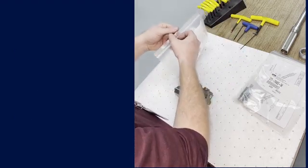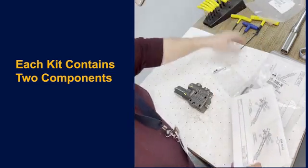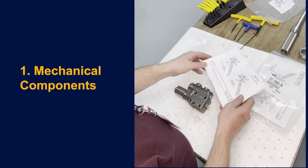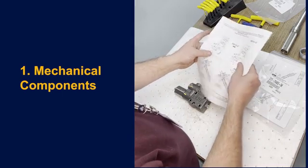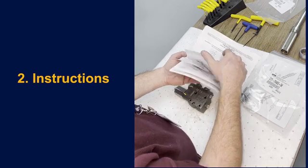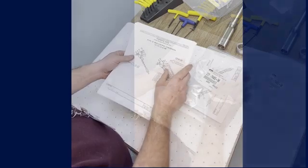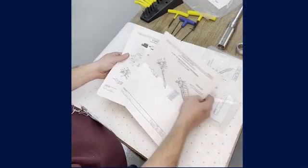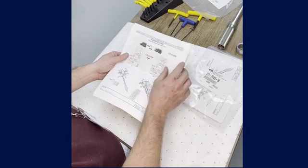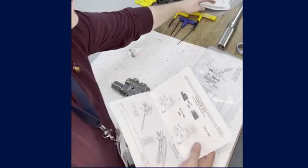Inside each of these kits you're going to have two different components: the mechanical components needed to perform the conversion, and instructions for how to convert from one control to another. We're going to look through these instructions until you find the set that applies to the specific conversion you're performing.